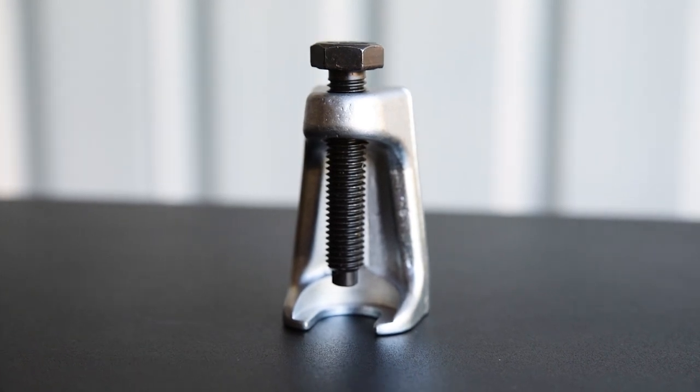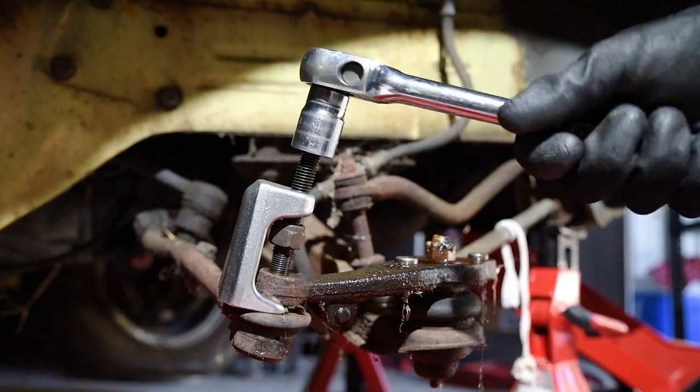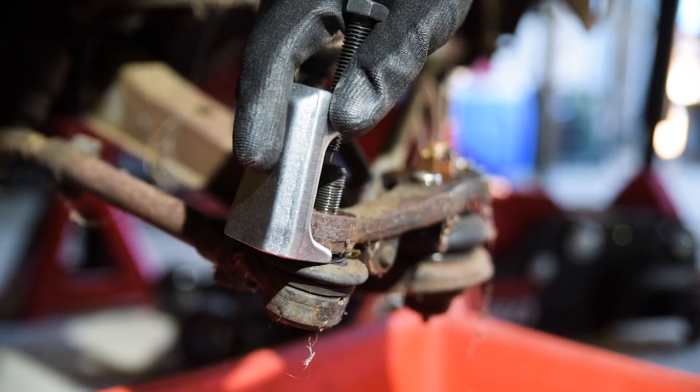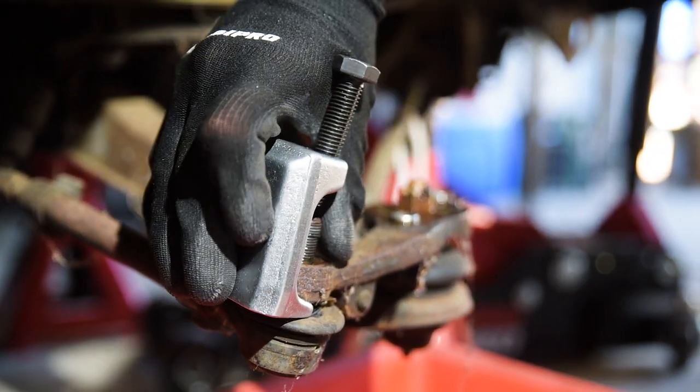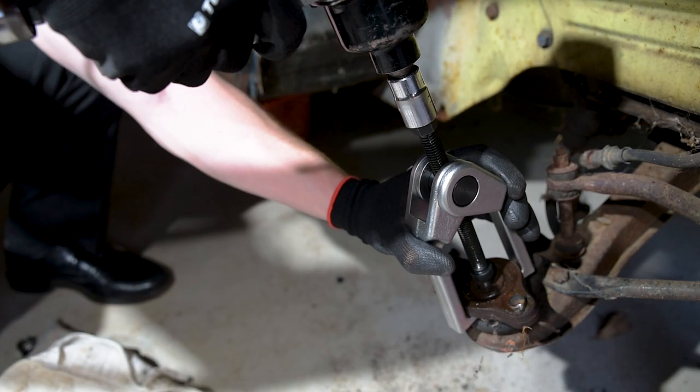The L-shaped ball joint remover is great for the smaller tie rod ends. It offers a unique angle and compact size for those tricky areas. Simply wind back the pressure screw, slip the fork under the ball joint, and tighten the pressure screw until the ball joint pops.